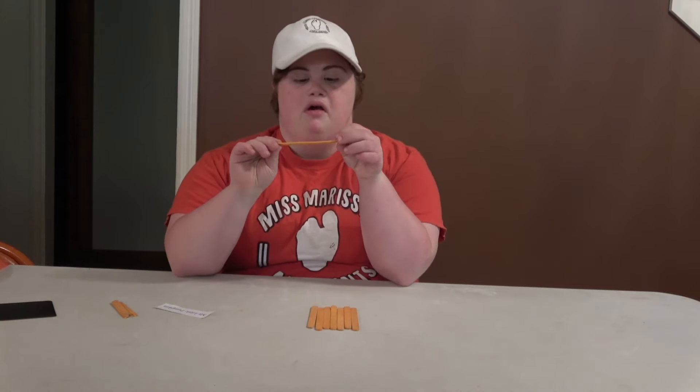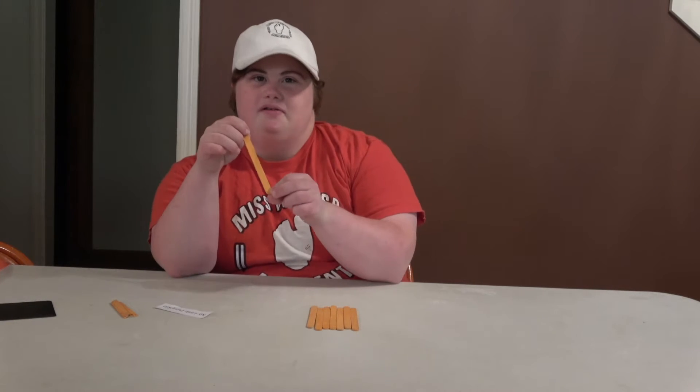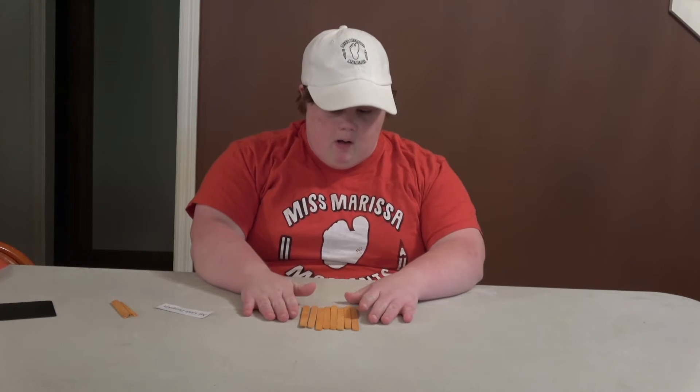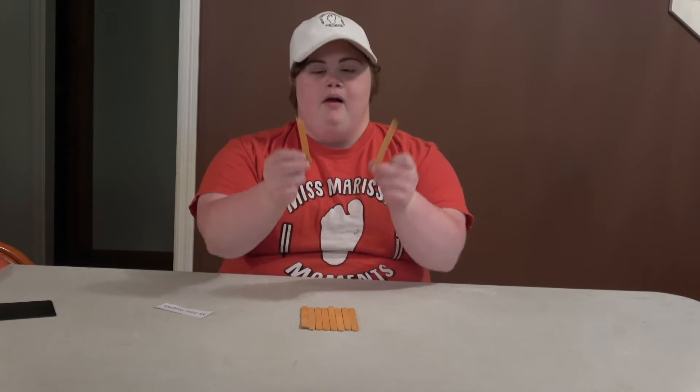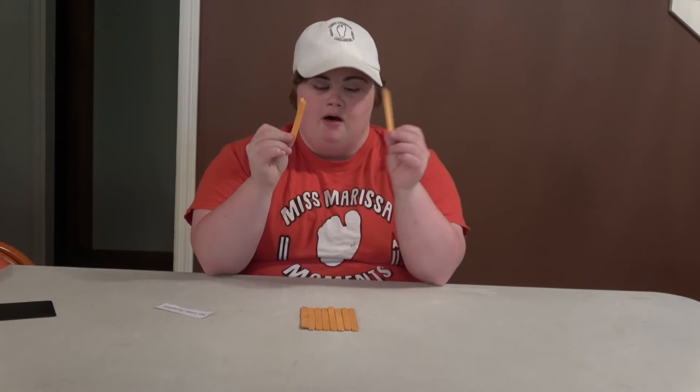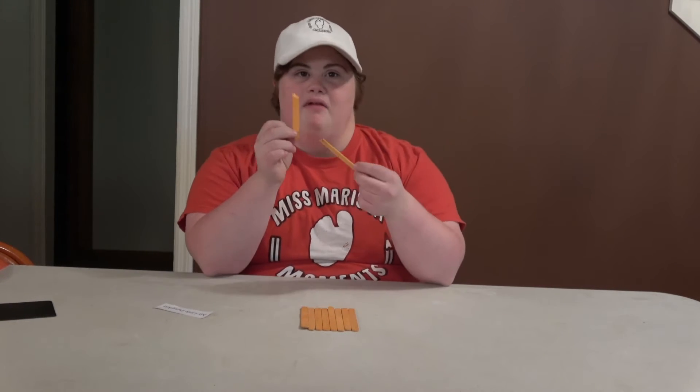If you need to, you can color yours or paint yours. I'm going to use eight popsicle sticks and line them up all in a row, nice and even. We're going to hot glue these short little popsicle sticks on the back of this.